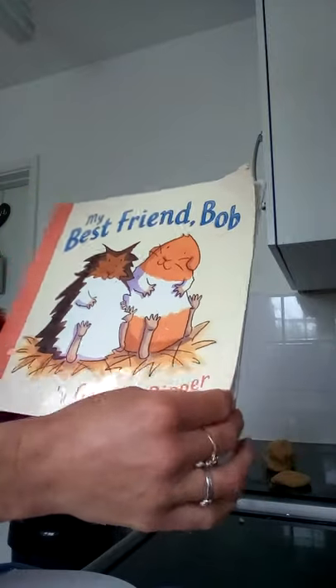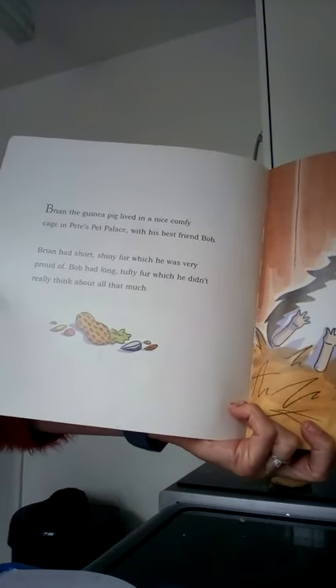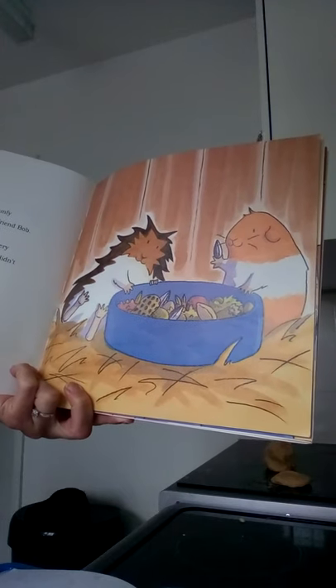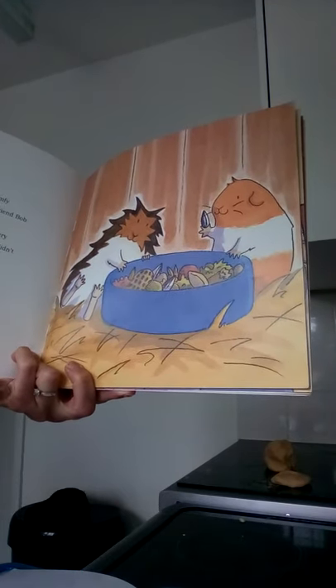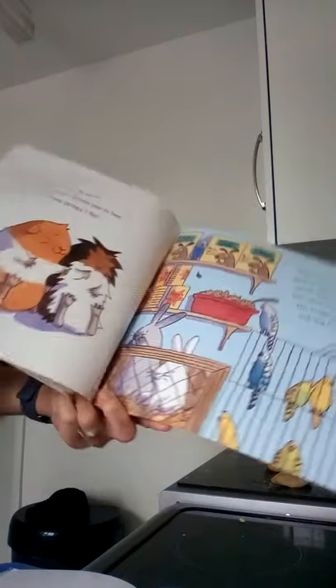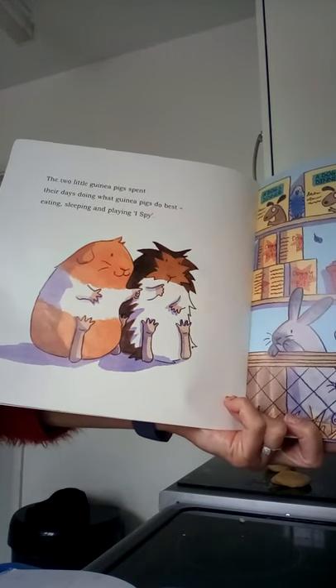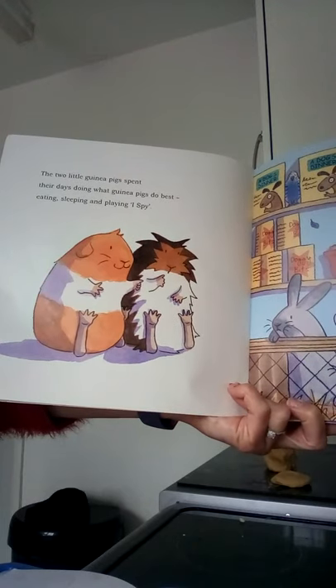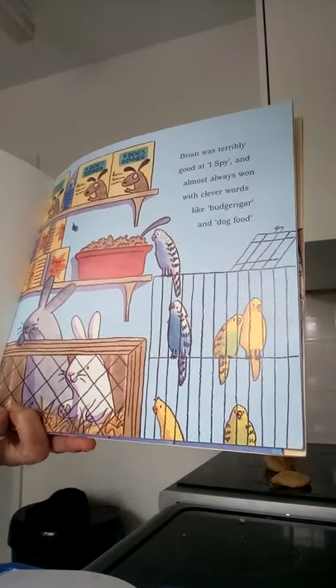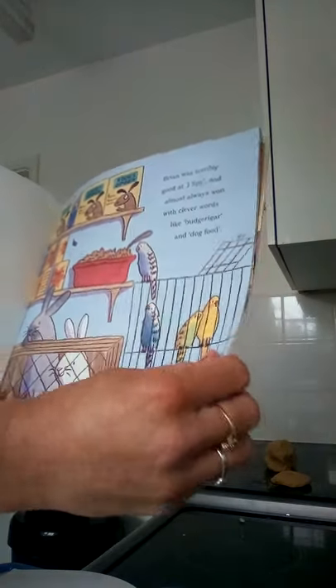Before you go off and do your biscuit challenges, we've got a story for you. This story is about Bob and Brian, who are Best Friends by Georgie Ripper. Shall we have a little look? Brian the guinea pig lived in a nice comfy cage in Pete's Pet Palace with his best friend Bob. Brian had short, shiny fur, which he was very proud of. Bob had long tufty fur, which he didn't really think about all that much. The two little guinea pigs spent their days doing what guinea pigs do best: eating, sleeping, and playing I Spy. Brian was terribly good at I Spy and almost always won with clever words like budgerigar and dog food. Well done, Brian!